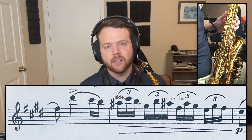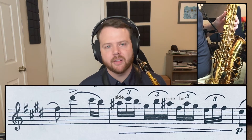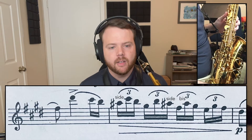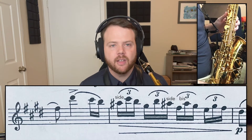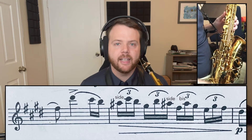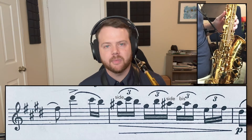For this video we're going to use the bis fingering so we can practice that method of sliding off that bis key. We'll turn the metronome on to 50 beats per minute and play both measures. Remember that your first two A-sharps are going to be side and your last A-sharp is going to be bis.